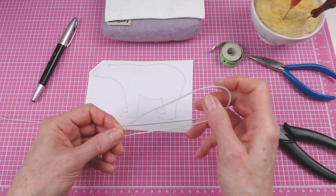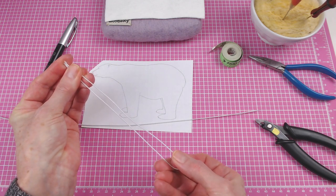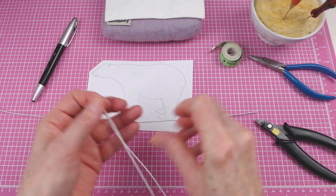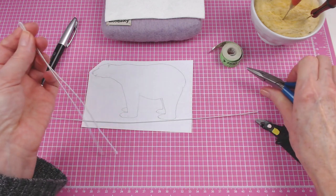I'm gonna take my 14-inch wire, fold it in half, and use this for the head and the front legs. And then the longer wire will be used to make the back and the back legs.